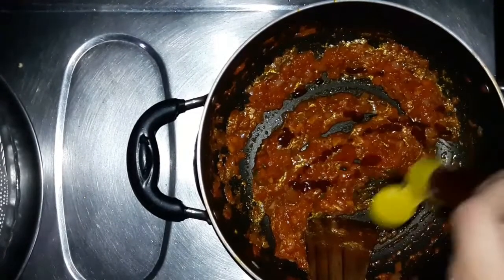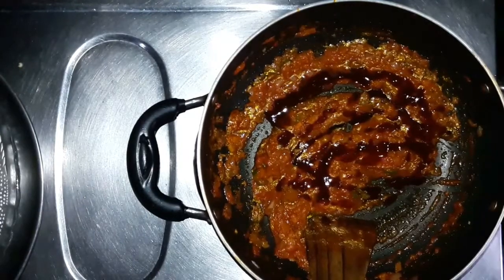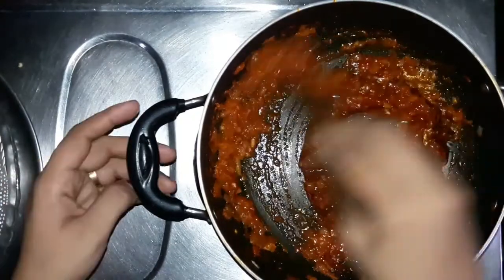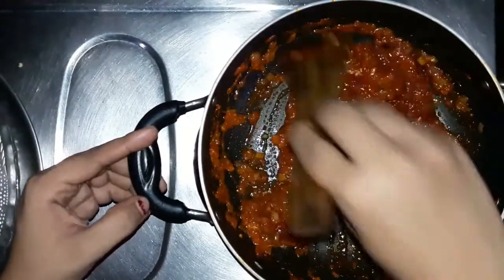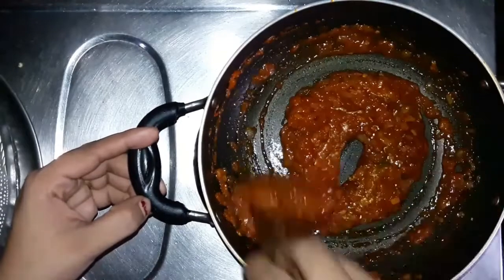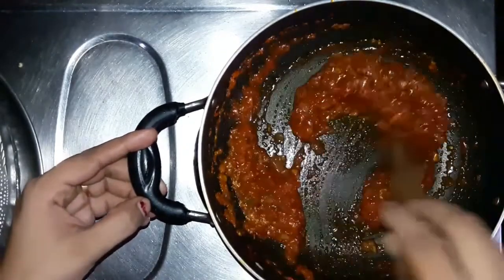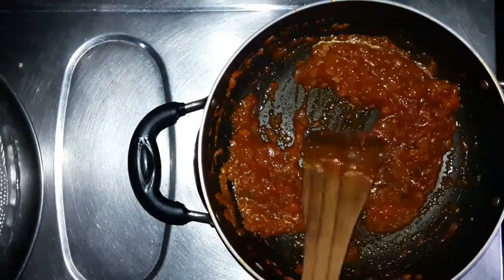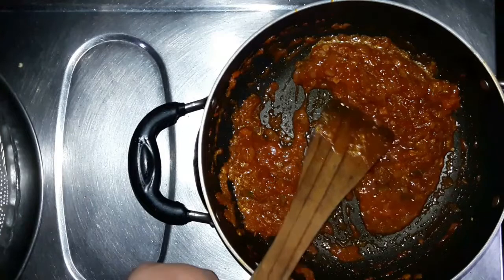I will add soy sauce. I will add a teaspoon of soy sauce — put the sauce in 1 teaspoon, then put in 2 teaspoons total.